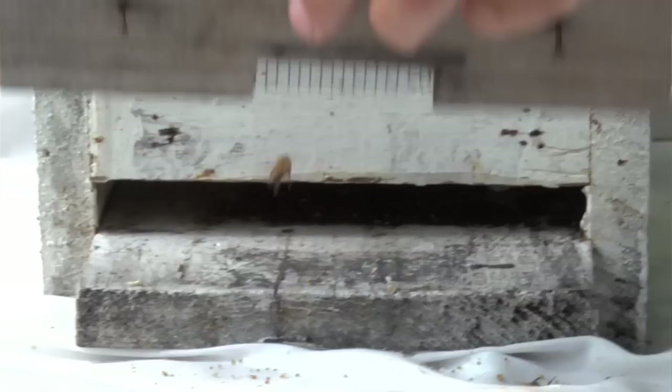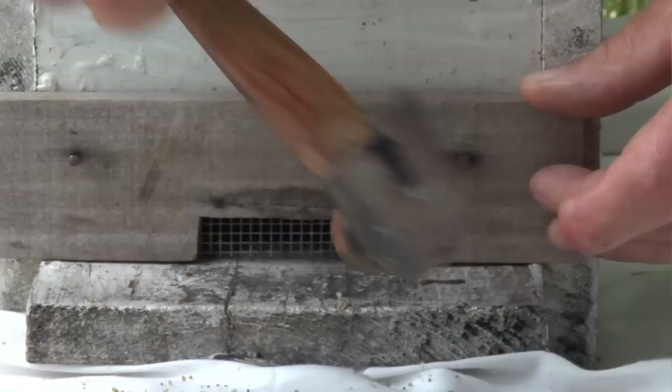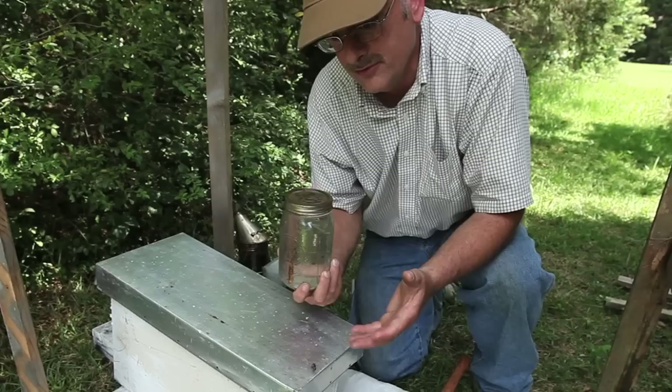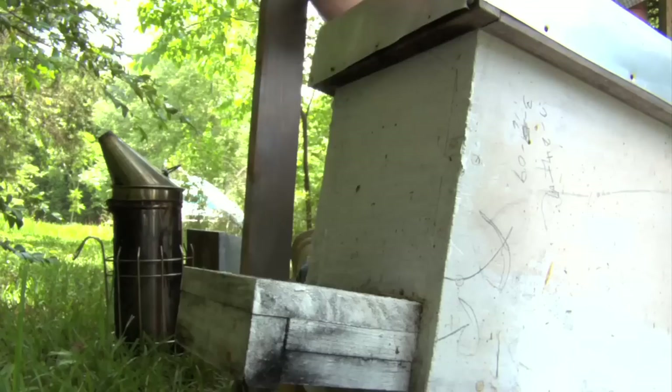I have here a screened entrance, and I'll just nail it or tack it in place. Now the bees are trapped inside — they can't get out. I have a feed jar that I put on the back of the hive that has a special adapter allowing the bees to feed from inside the hive without actually coming out. Set it in place. Now the nuke is ready to move to its permanent location.